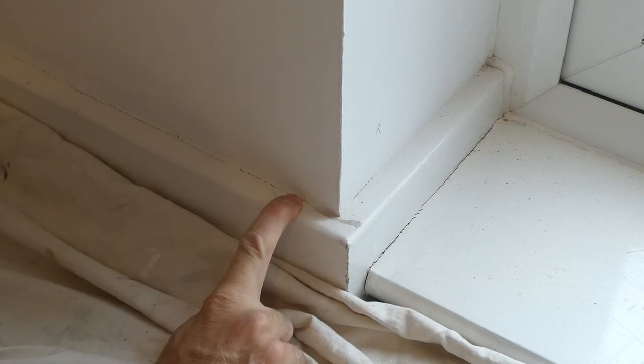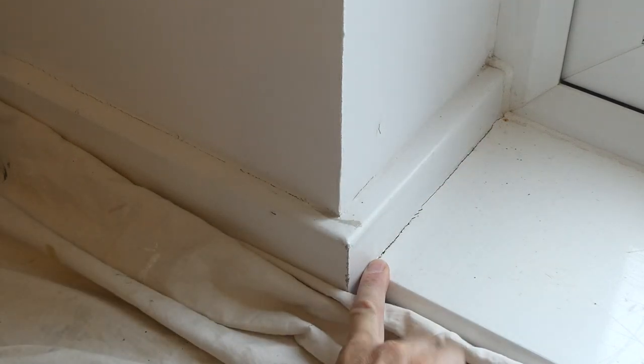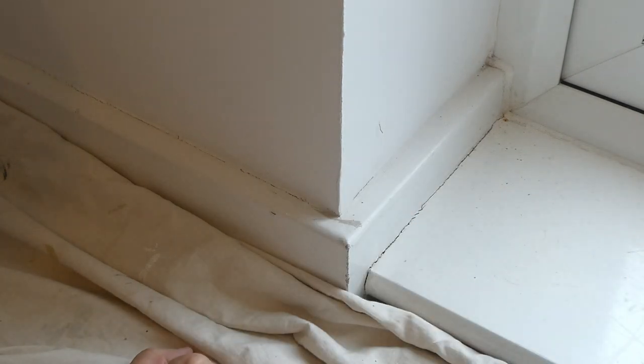We're going to sort this out and at the same time fill this gap along here — it's just where you've got a little bit of movement from the step and the seal has broken from the step to the skirting. If you're going to be filling a gap like this along the skirting, it's really important that you use the right product. There are many different products out there that will claim to fill those gaps.